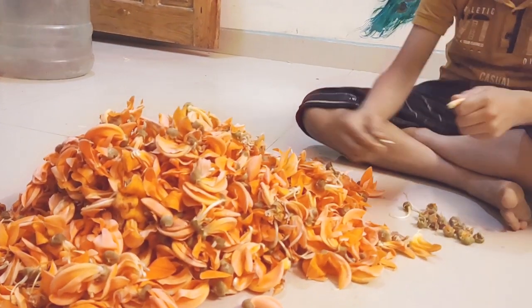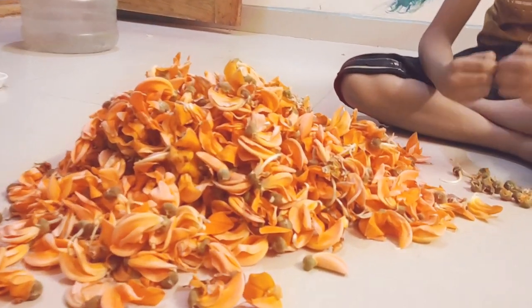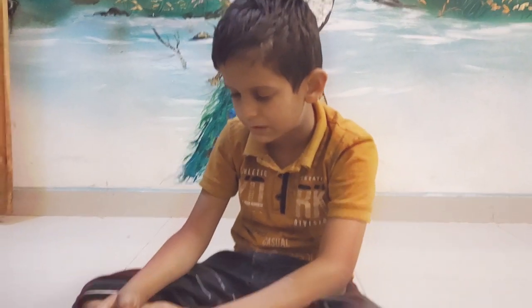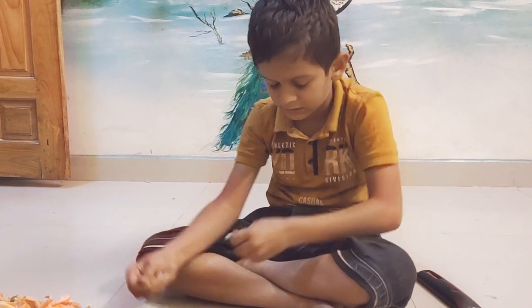Are you ready for the color? Yes, I am going to make a color. It is organic. It is not a color — it is a color that is not a color.